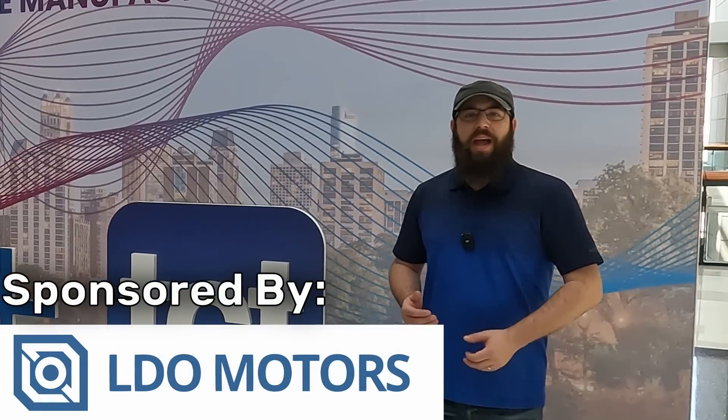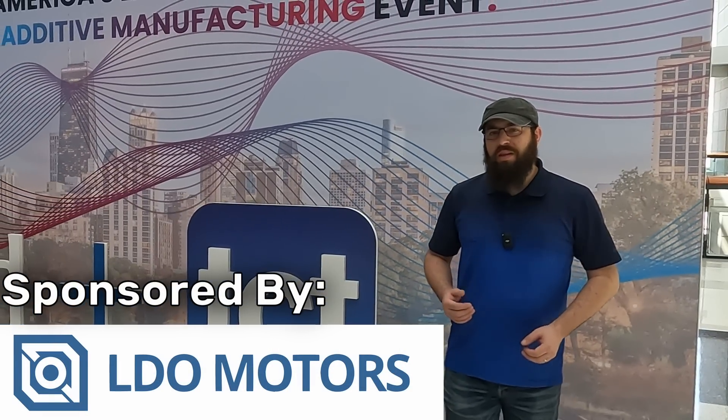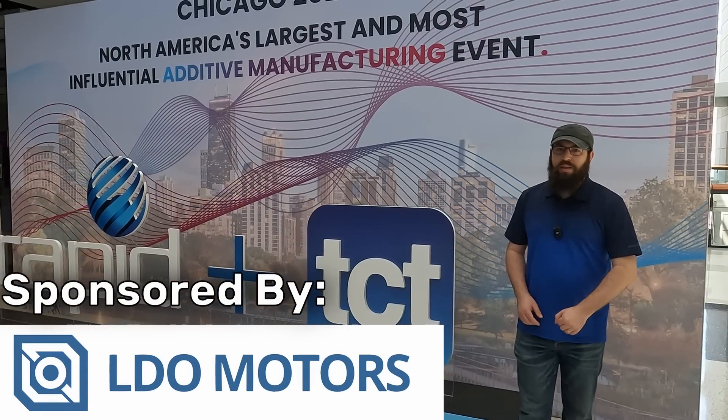Coverage for this year's Rapid TCT in Chicago is brought to you by LDO Motors. For printer parts, kits, accessories, and more, check them out in the link in the description.